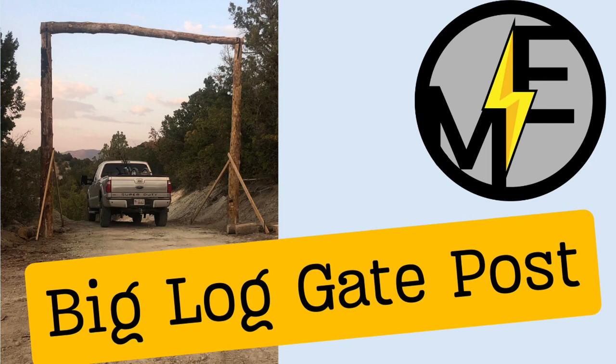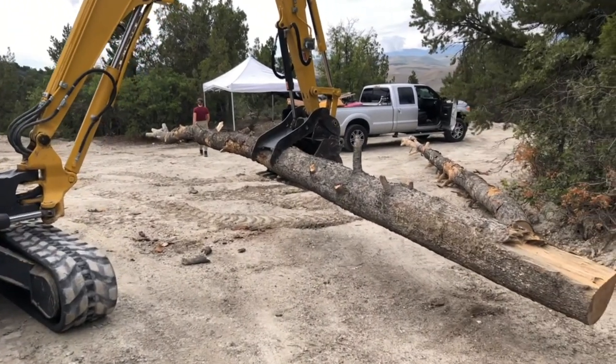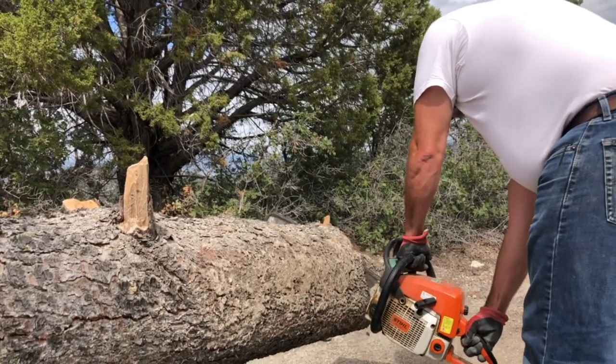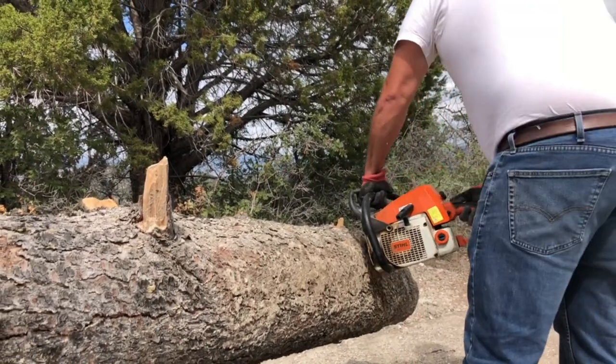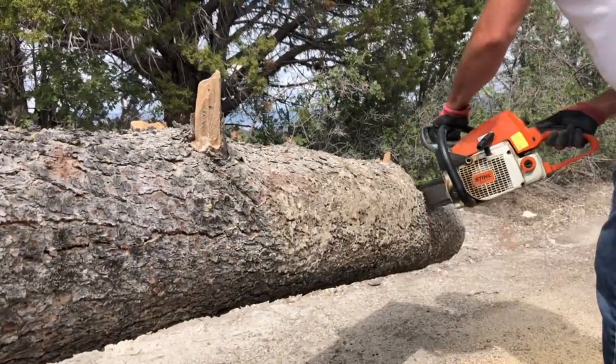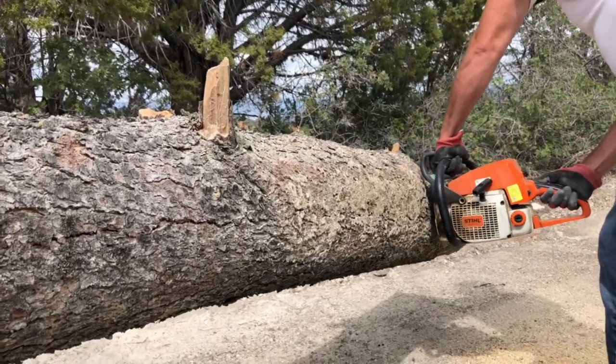Matt here with Mr. Energy. Today we are building a big log ranch style gate. This is an entrance for our 35 acre mountain property. We've got some recreational land here in Utah.